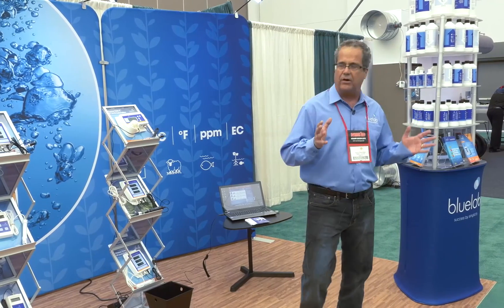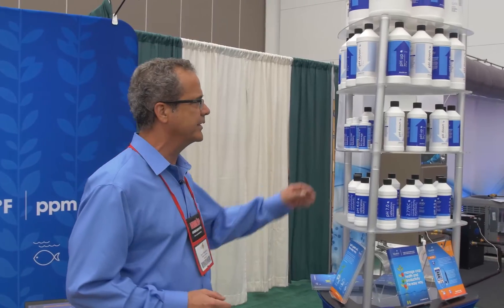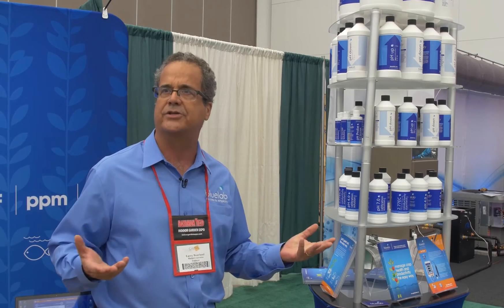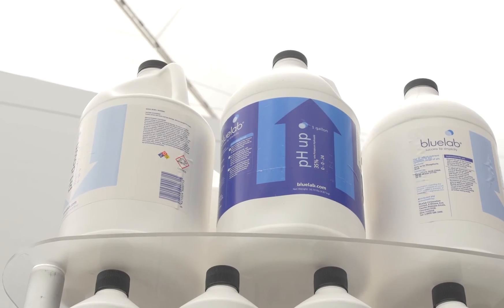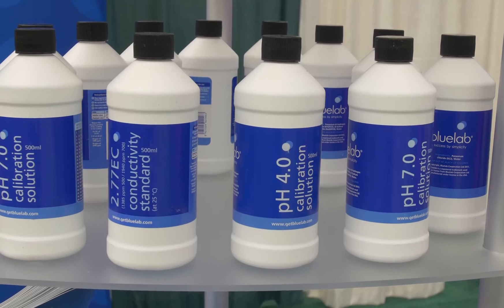With all our meters, it's important to take care of them. When it comes to probes, you need to hydrate them properly and calibrate them properly. KCl is the best solution for hydrating and keeping your probes alive. If you haven't soaked them in the right product, your probe is going to dry out and die. We have pH up and down in all different sizes depending on what you need, and we also have our calibration solutions for pH 4, 7, and 277. If you take care of your meters, hydrate your probes, and keep both probes clean, your meter should last you a very long time.